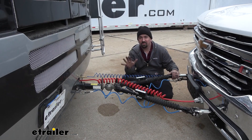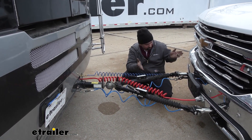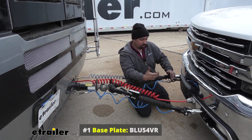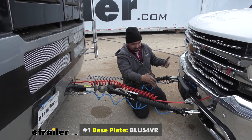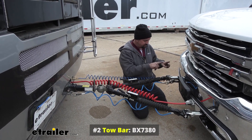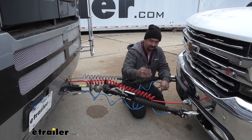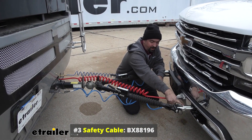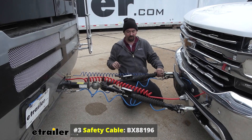There are five required components when flat towing any vehicle. On our Chevy 1500 today we'll start by taking a look at the base plate, which is going to mount to where the factory tow hooks were or structurally to the frame of the vehicle, creating a mounting point for the rest of your components and also your tow bar. The tow bar is your second component and that is the connecting point between the base plate and the hitch on the RV. Just like a trailer, we have our safety cables here that'll attach to the tabs on the base plate — those are your safety chain loops — and then you'll just attach those to the safety chain loops on your RV.